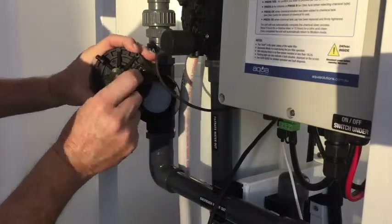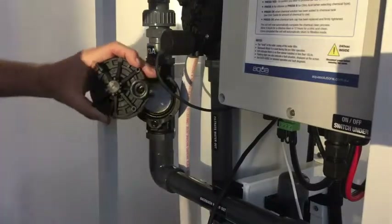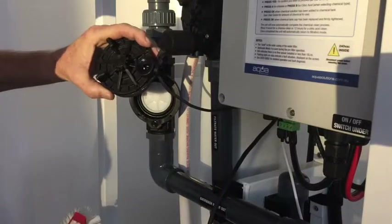Check to make sure that the bypass hole isn't blocked. Use a bucket of clean water or a hose, scrub it clean, and check that it's open.